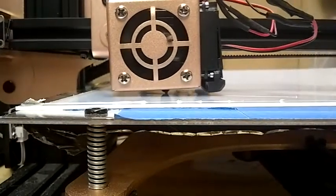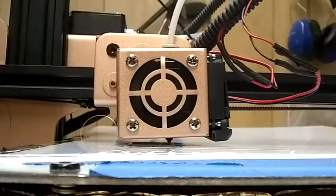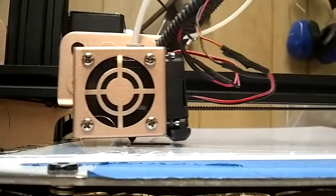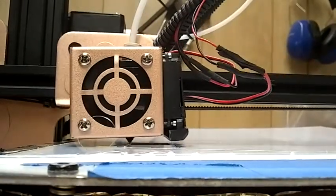Is this gonna work? I don't know — we'll see how this first layer does. Is it working? Sort of. So far I'm worried about the corners curving up, but we'll see.